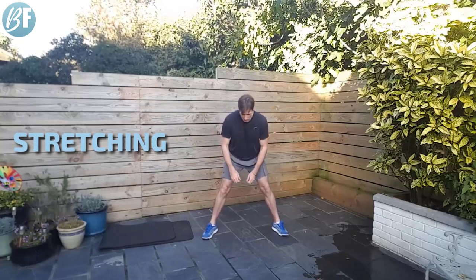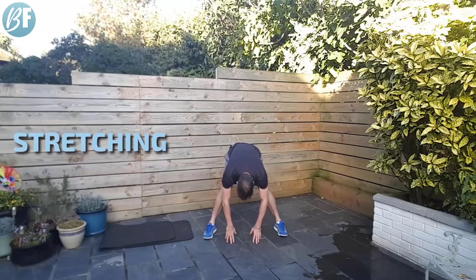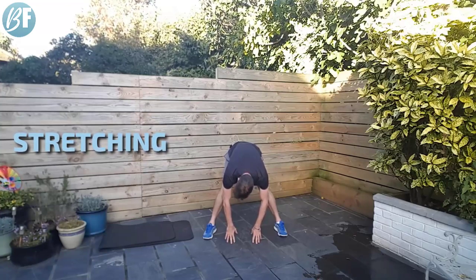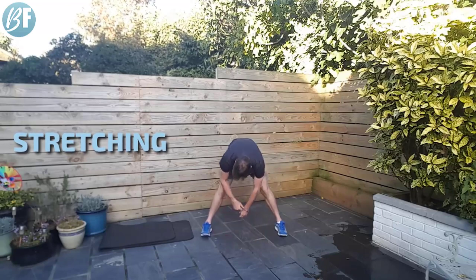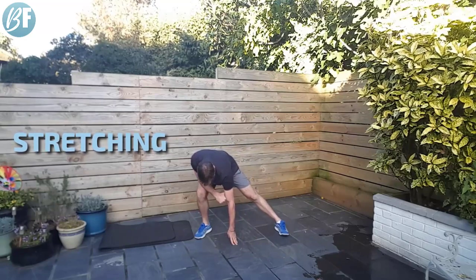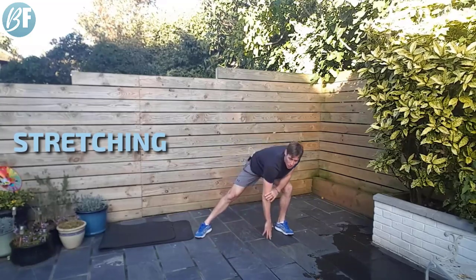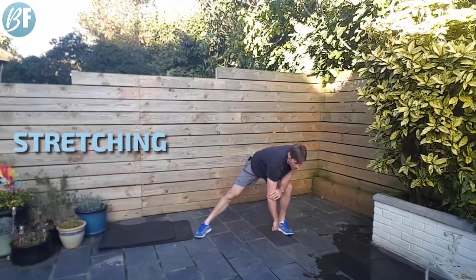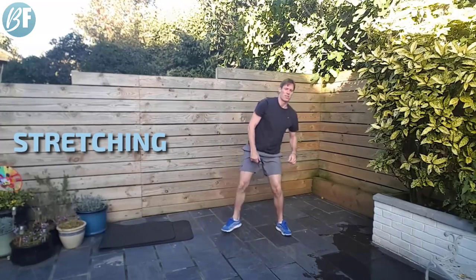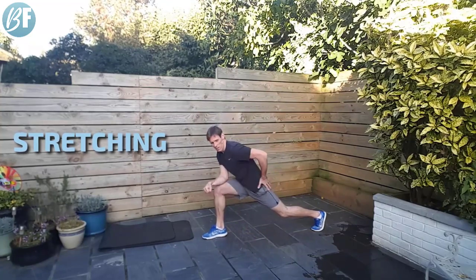A little bit of a stretch — reach it down, let's get those hamstrings. Push your heels down into the ground, raise your butt a little bit higher, feel those hamstrings being stretched. From there, I'm just going to lean across to the side. Deep breaths while you're doing this — breathing in through the nose, out through the mouth. Hip flexors next — big long stride, push your hips forward.